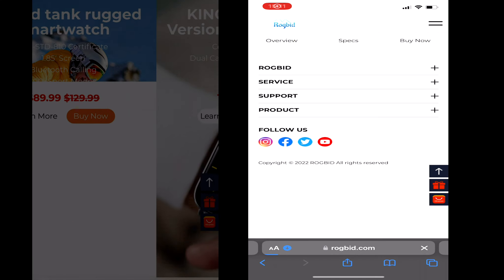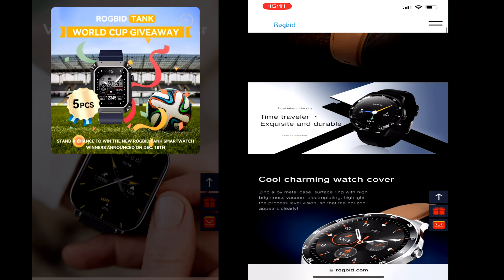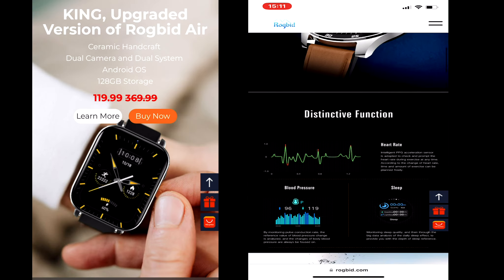Hello my dear fans. Every day I make new videos for you. Today we have a review of smart watches from Rugby GT.